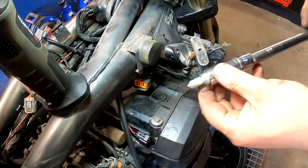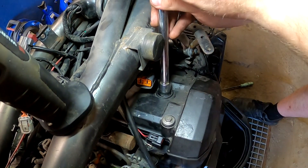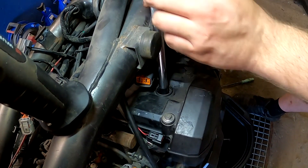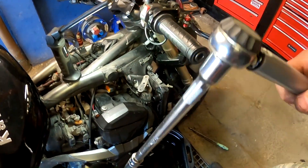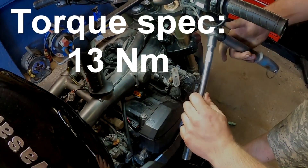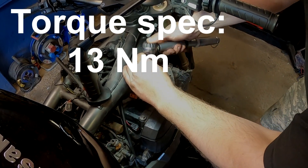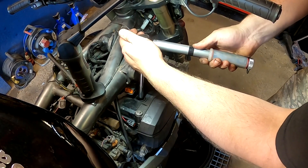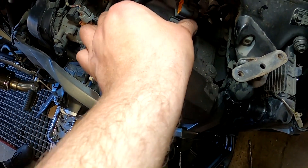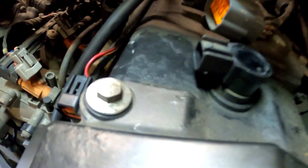Now once you've put the anti-seize on the threads, take the new spark plug and feed it carefully in. Feel that it's started threading. Now take the torque wrench, set it to 13Nm, and feed it in. It's torqued. Now we can move on to the next spark plug.